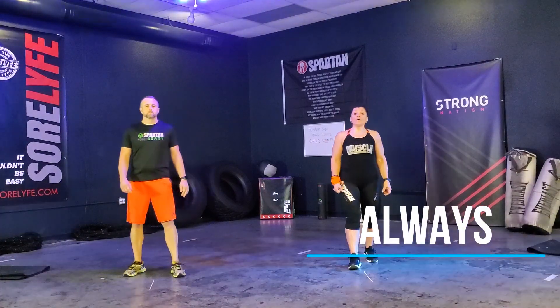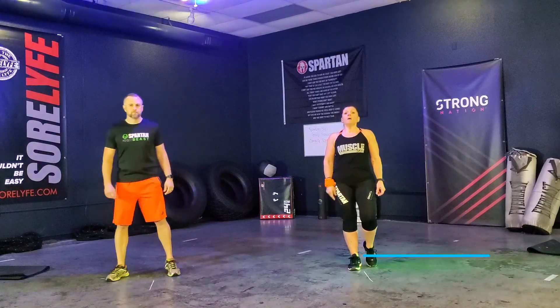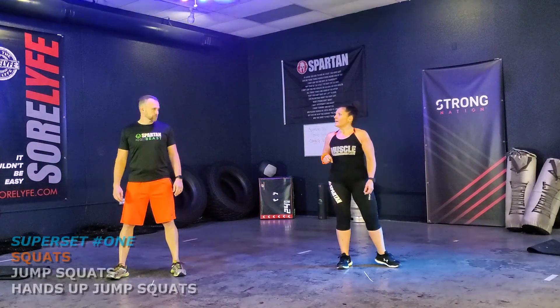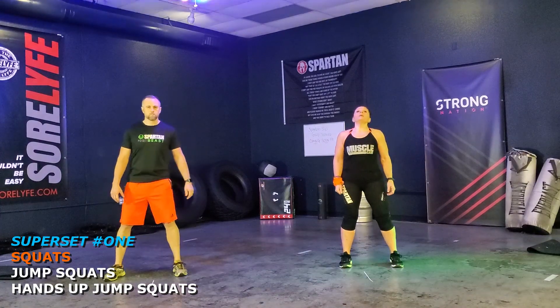I hope you have gotten your warm up out of the way. We always need to do some stretches and some warm ups, but we're going to get right into our workout today. We've got 12 squats for you. Let's go.